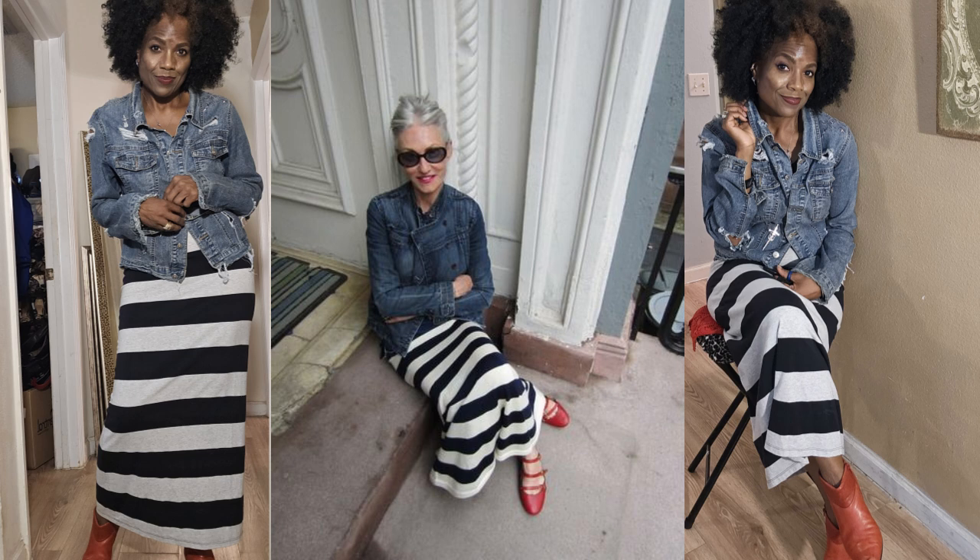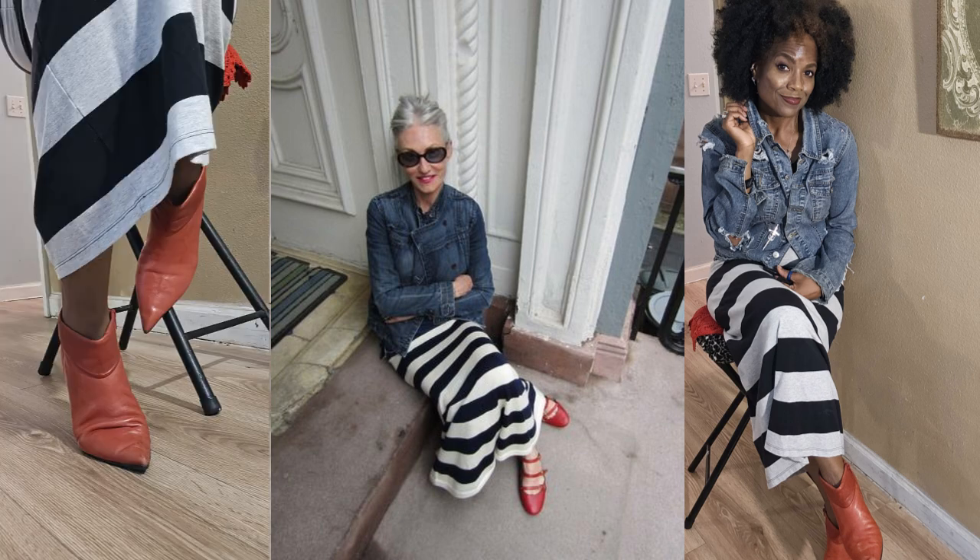I recreated the look by choosing a tank dress I have — very lightweight, black and white striped — and I paired it with this distressed jacket. The model's jacket is not distressed. She's wearing tomato red Mary Jane flats, which I have to get — I'm still looking for a pair. I decided to wear a pair of red booties: pointed-toe leather ankle boots that are comfortable to wear throughout the year.